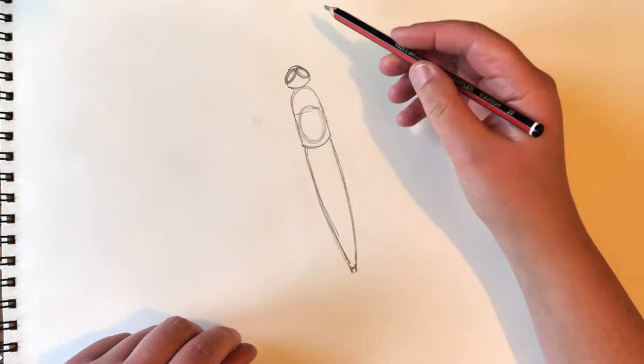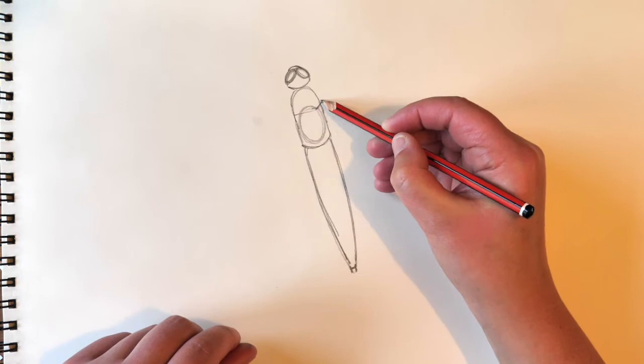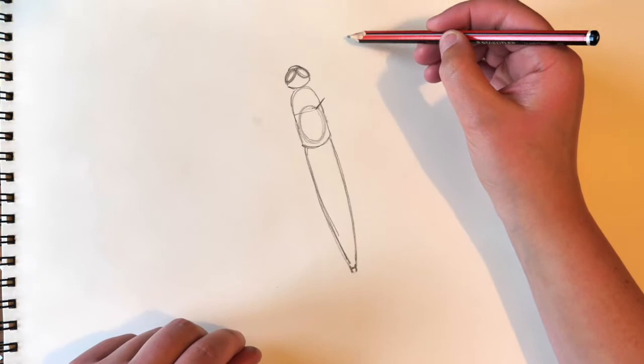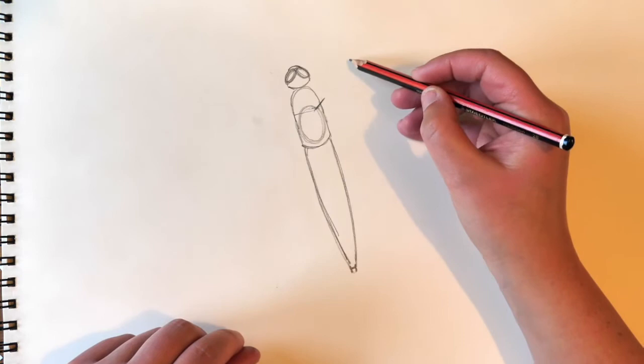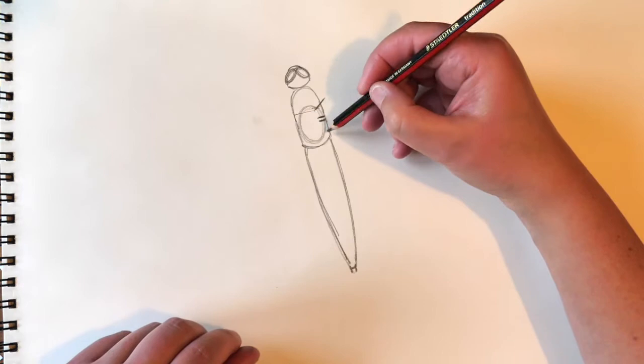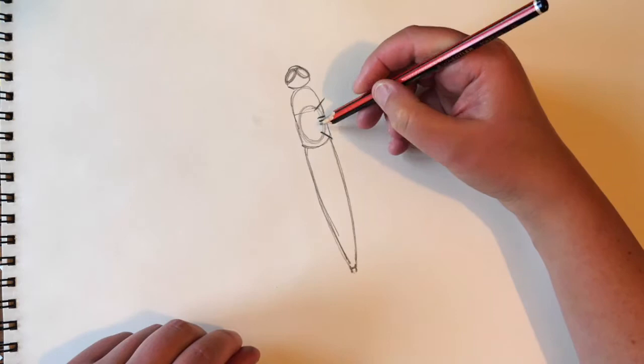At the top part we're going to draw a line pointing towards two o'clock. If you imagine the face of a clock, with numbers all the way round from twelve to six and back to twelve — this line here is pointing towards two o'clock. Then we're going to put in two lines pointing towards three o'clock, and then a line pointing towards five o'clock.